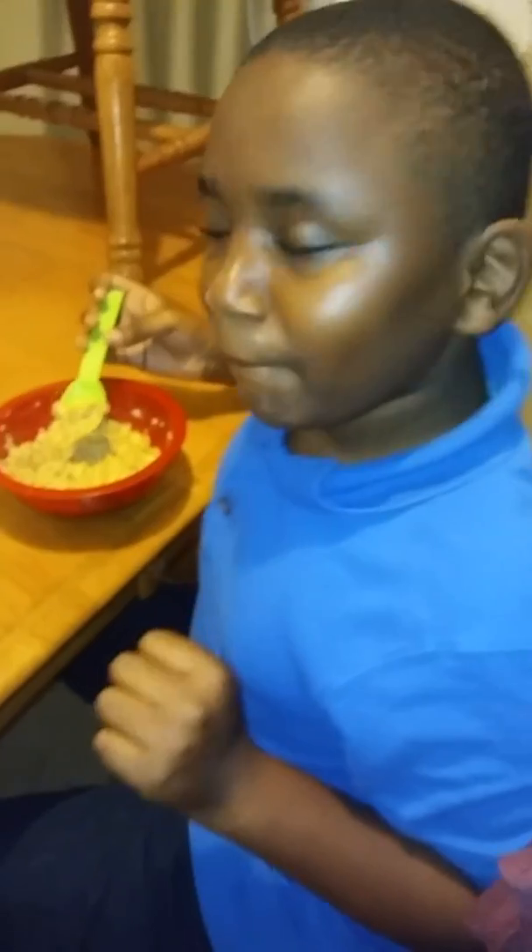Y'all hear this cat? This cat has been meowing all night, driving me crazy. My son wants to say hi. Say good morning! Good morning! What are you eating? Oatmeal. He's getting ready for school. Everybody have a good day — bye bye!